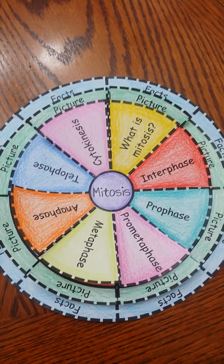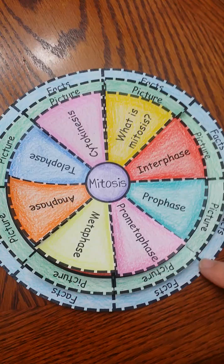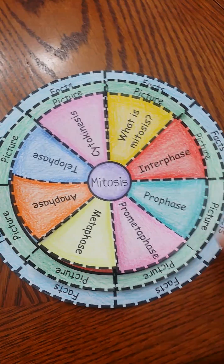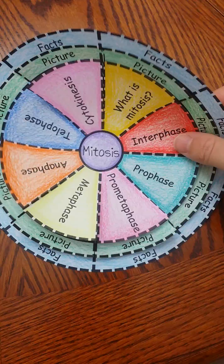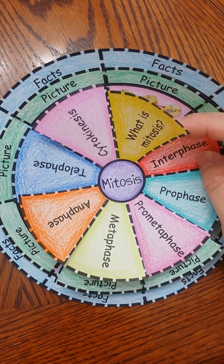Hi, I want to show you my mitosis foldable that I created. This foldable can easily go into an interactive notebook, or students can just hold on to it to help them study for a mitosis test.